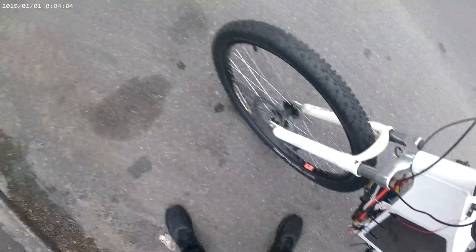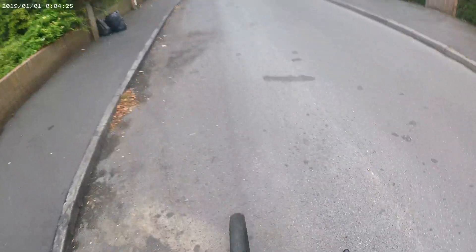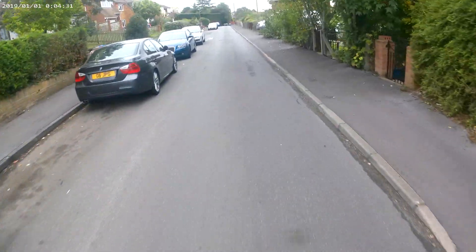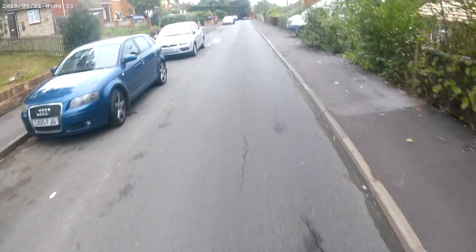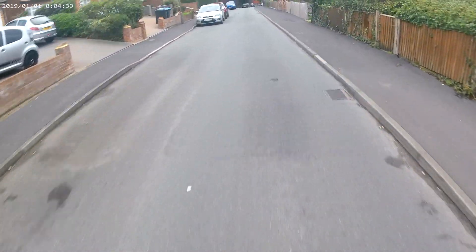Fender on, no warning lights. All right, this is the one. Bit of throttle — oh yeah, it's moving. Here it goes. Just taking it very easily because I'm going to keep checking the batteries and everything.